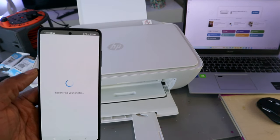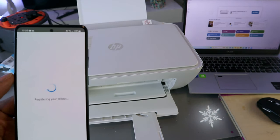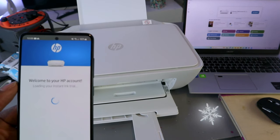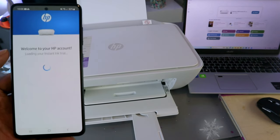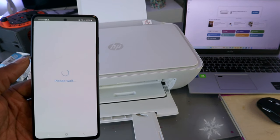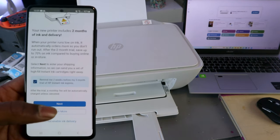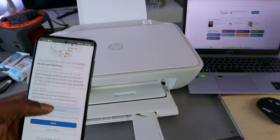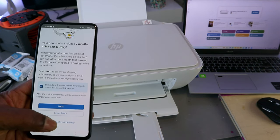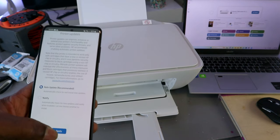It is now registering your printer. Welcome to HP account — loading your instant ink trial. Your printer includes a two-month instant ink trial delivery. I'm going to select 'do not activate' instant ink delivery, since this is just a tutorial. Select skip offer, then auto update and select apply.